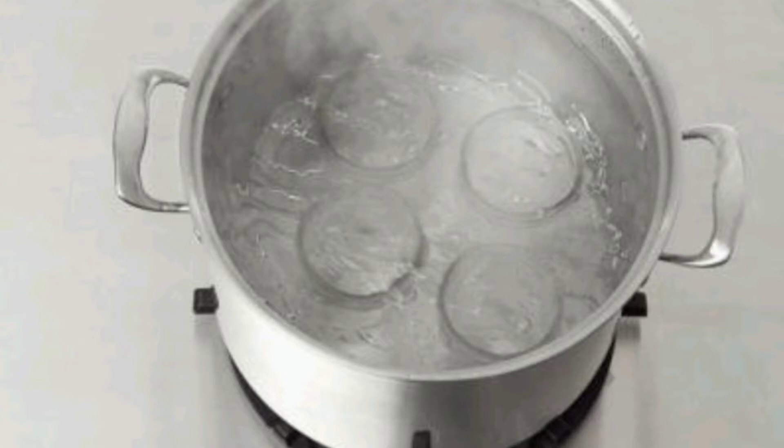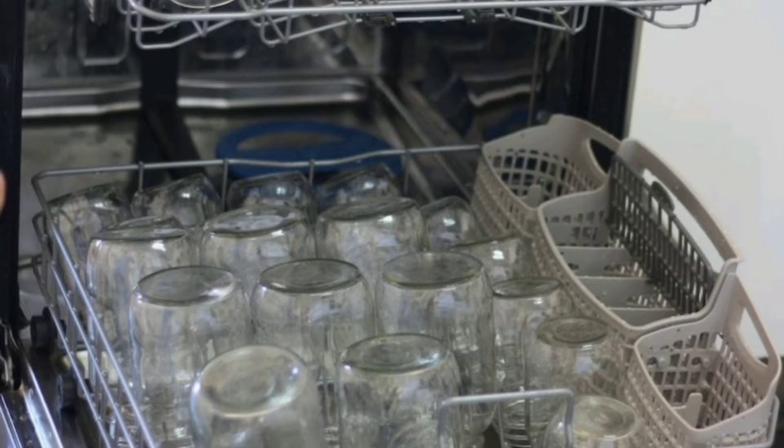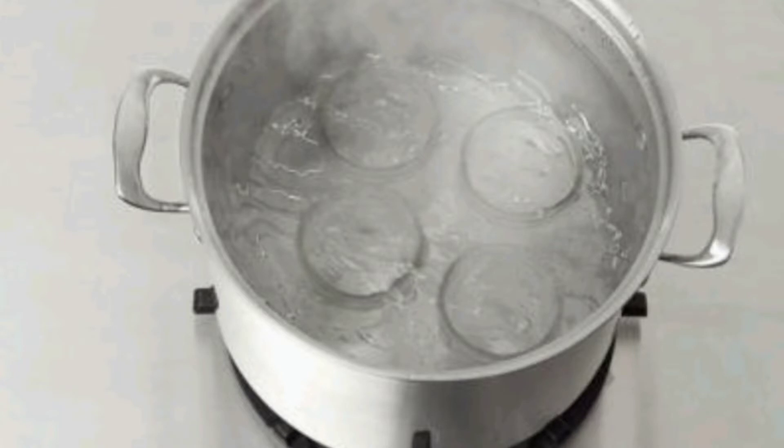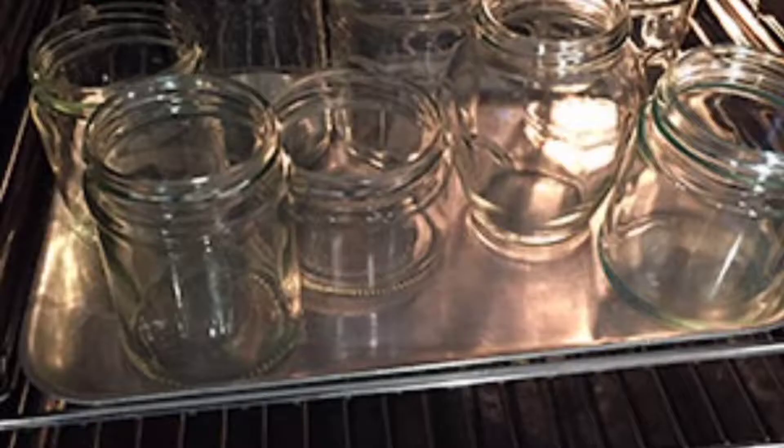After sterilizing, remove the jars safely from the boiling water with hot water inside to keep them hot or warm until you are ready to fill them. You can also wash the jars in a dishwasher on a high-heat cycle and keep the jars inside to stay warm. The jar washing and sterilizing can be done while you prepare the apples, but it is much better to have the jars washed and sterilized ahead of time.